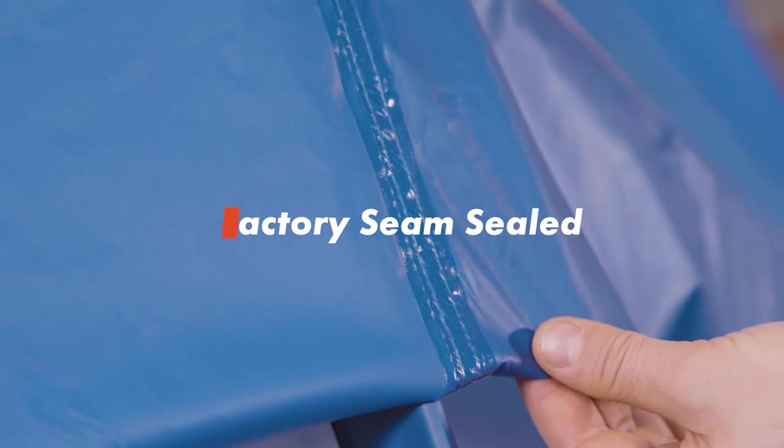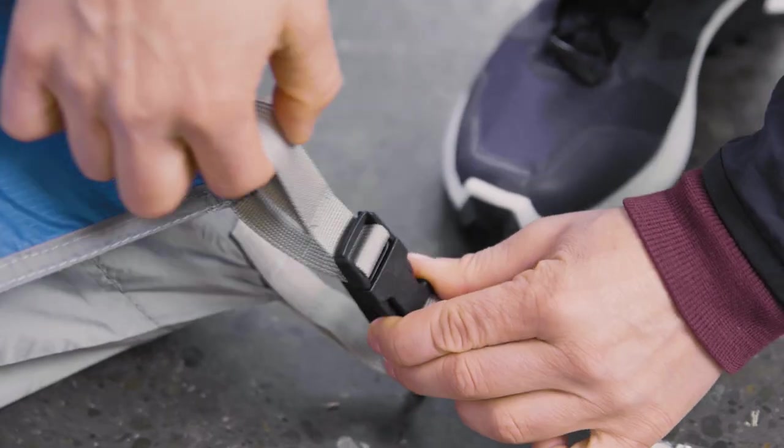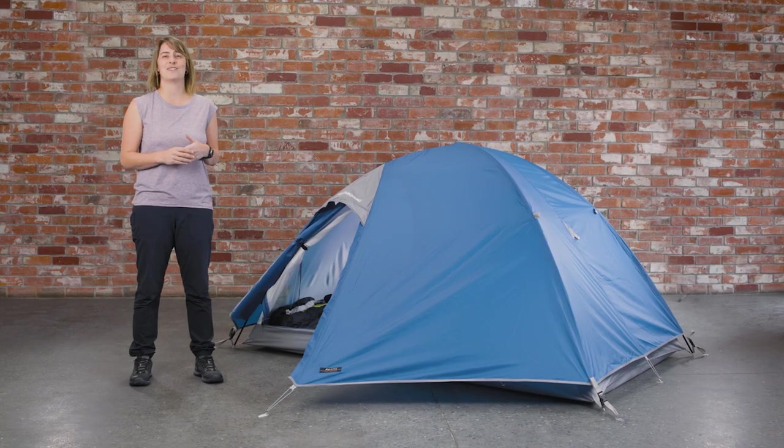The MacPak Apollo comes factory seam sealed, so it's ready to go right out of the bag. The Apollo is a great entry-level two-person camping tent and a wicked all-rounder for weekend adventures.